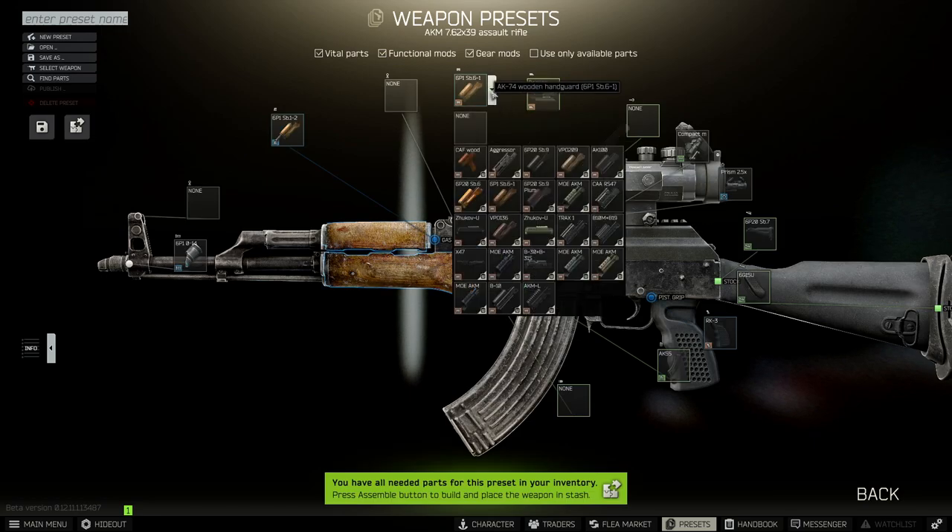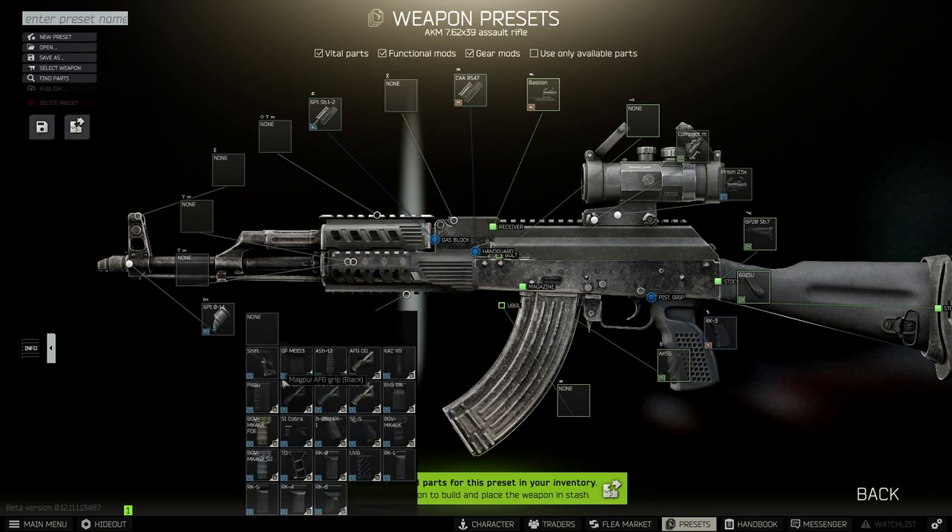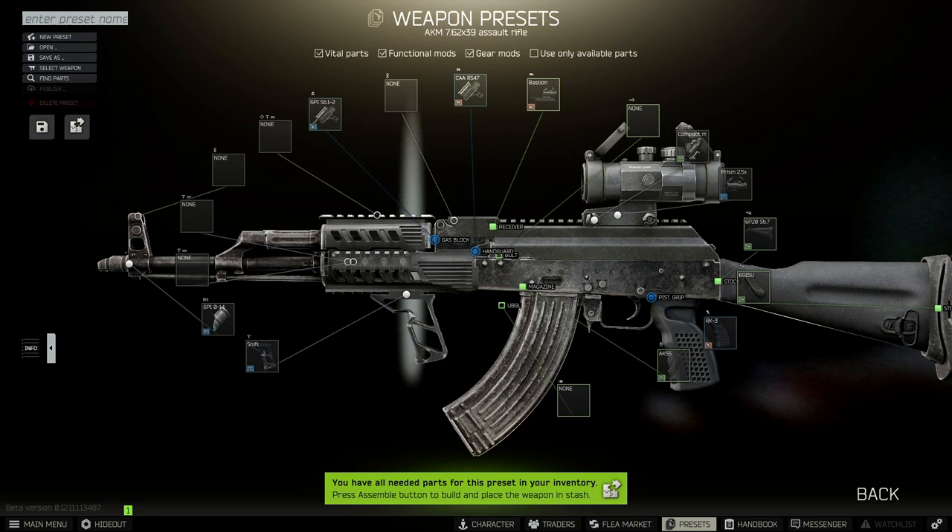Now for the handguard we need to switch it to the CAA. As for the foregrip, it's quite expensive — we need to put on the Shift, which is going to cost around 70k.